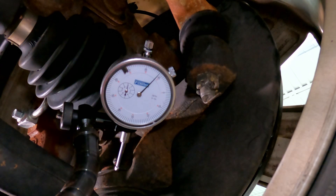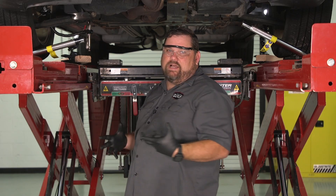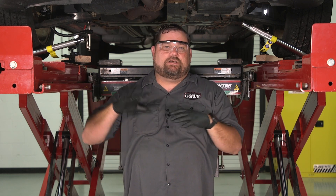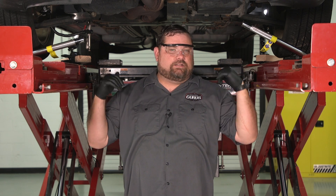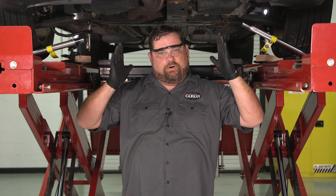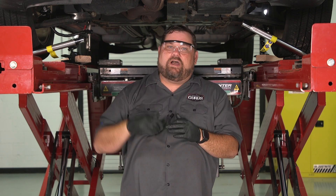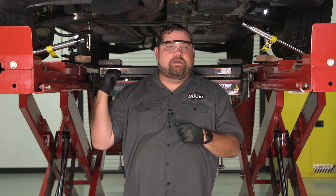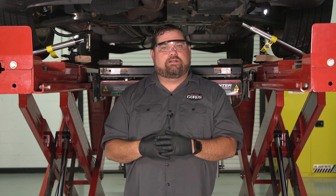I'm not seeing it in this direction, so I'm going to flop these tools around. I'll lift it back up and change the direction the tool is sitting to put force in the direction of travel. I do have a brake pedal depressor in this vehicle, so we can do that. Let me get these tools swapped around and we'll take another look.